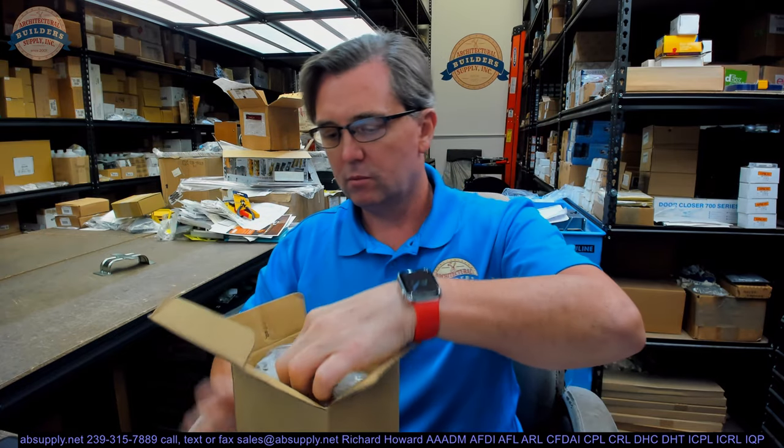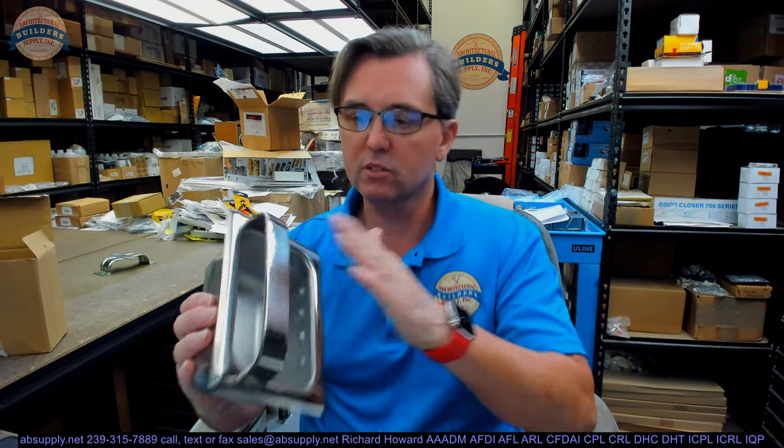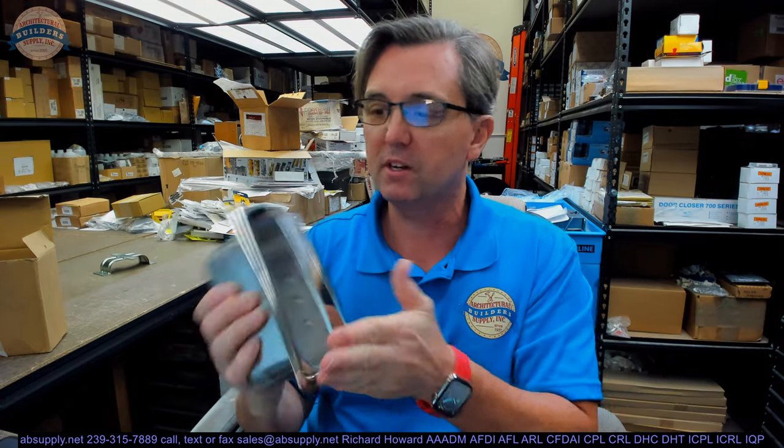This is a recessed soap dish that incorporates a towel bar. It also has a mystery component in here that may not be obvious — the first time I saw it, it was a bit of a mystery.